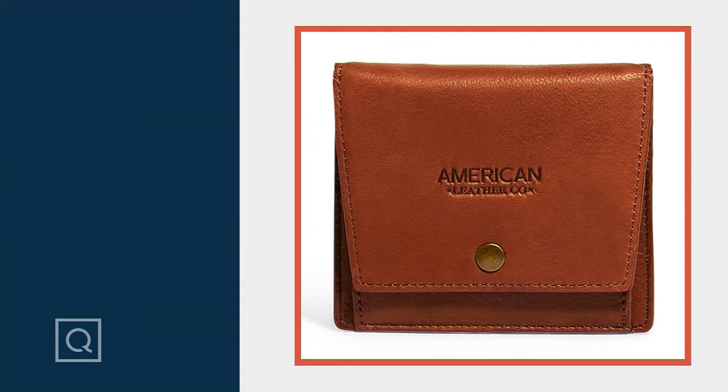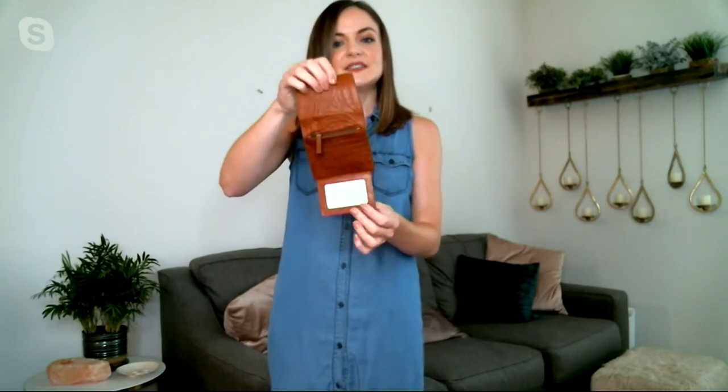You have the beautiful embossed logo detailing right on the flap of this one, and the flat stud detail which is also acting as the snap to allow you in and out of the wallet. It's a flat wallet, so it'll fit into a pocket very comfortably.